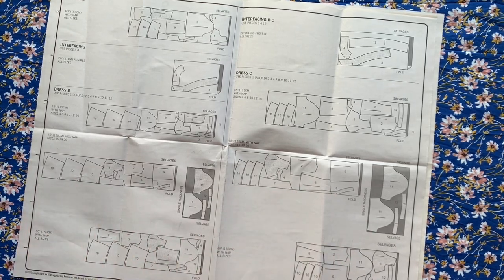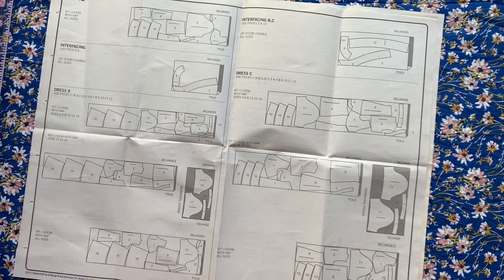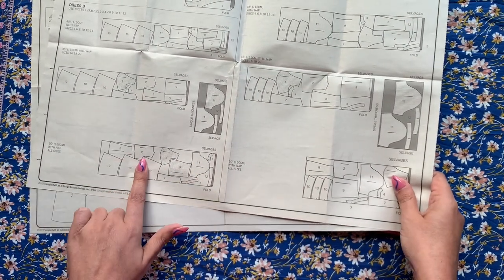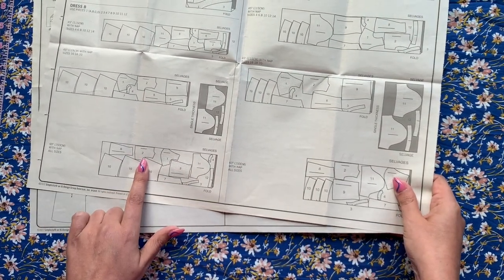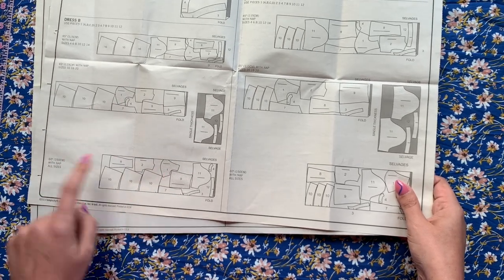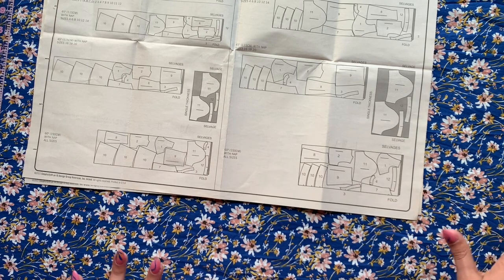I'm 99% sure my fabric is not quite 60 inches, but more than 45. I'm just going to do a quick measurement here — it's 54 inches. So I'm going to try and eke mine out of the 60-inch width layout, because it's in between but closer to 60 than 45. I'm going to lay this all out and then take the camera off the tripod and show you what I've done.